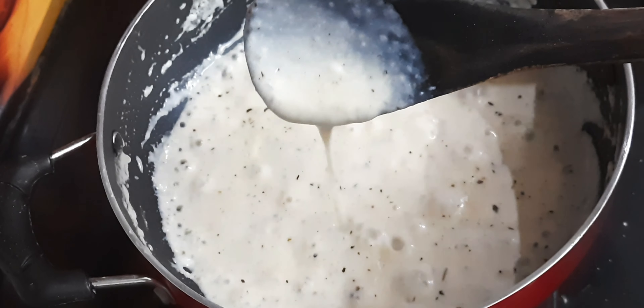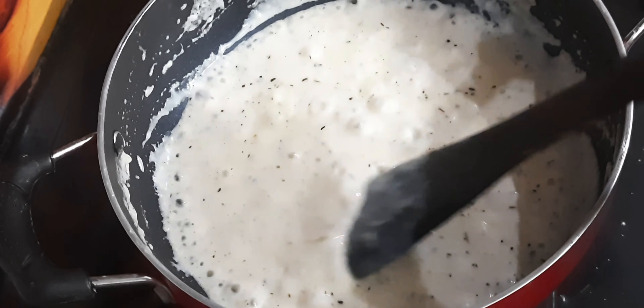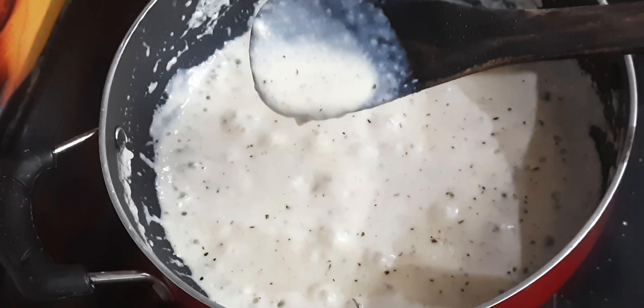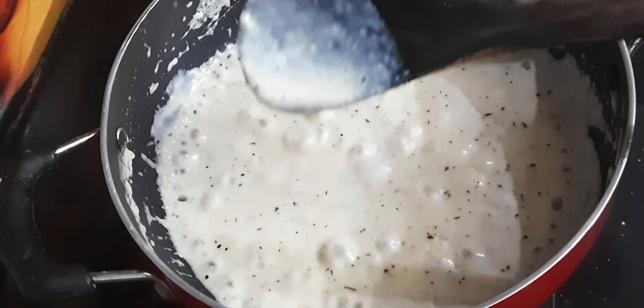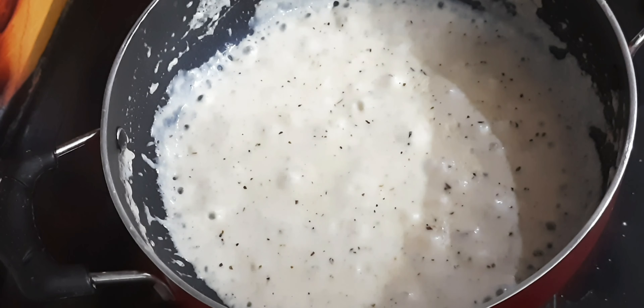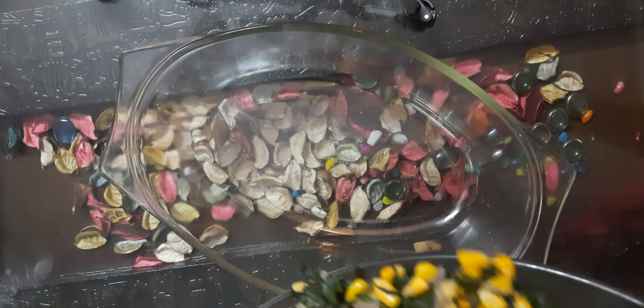After five to seven minutes of cooking, you can see that it has thickened quite nicely. This is the right consistency we require, because we want a creamy and cheesy texture. At this point, turn off the flame and keep it aside. Now let's assemble our dish for baking.